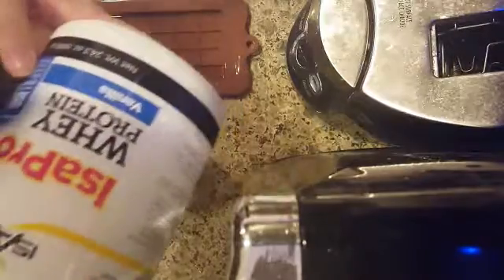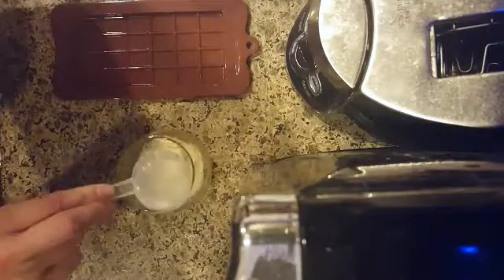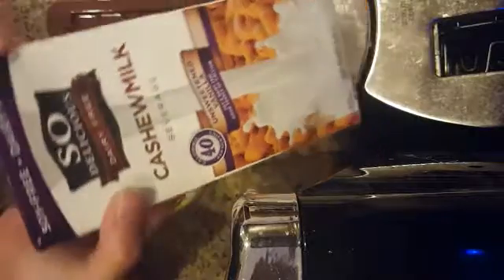Next you're going to need some whey protein. I'm using the Iso Pro vanilla whey protein here — yes, I know it's upside down, I'm still learning! I just use one scoop of vanilla whey protein. And then this is the Peanut Butter Nuts and More peanut butter powder that I just picked up at GNC, and this is delicious — I like to use this a ton.